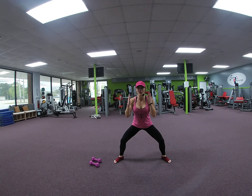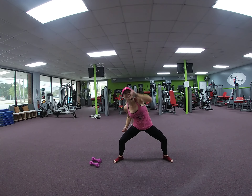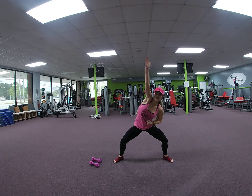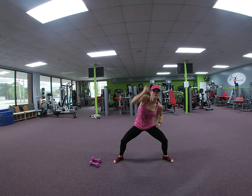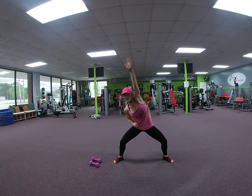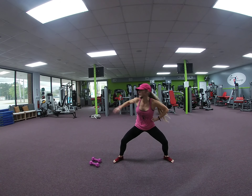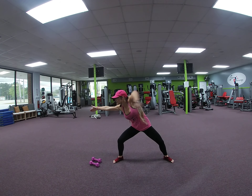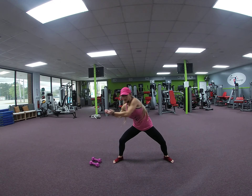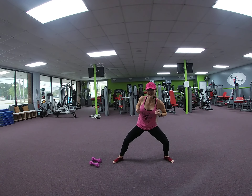Hold it here. Toes to the front. Climb a rope — all in the waist. 8, 7, 8, 7. Weight is still equal in the heel. 6, 5, 4, 3, 2. To the right — pull, reach, pull. 8, 7, 6, 5, 4, 3, 2.